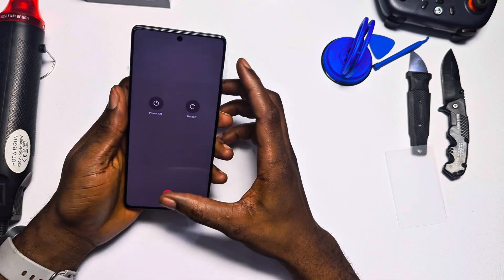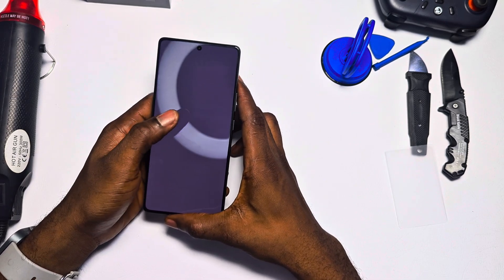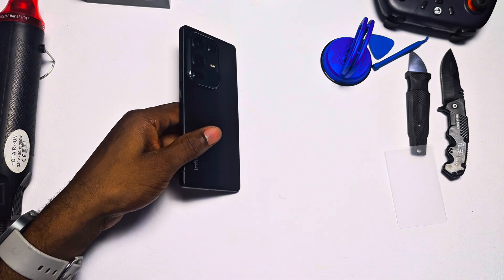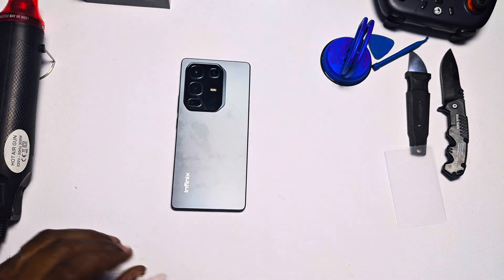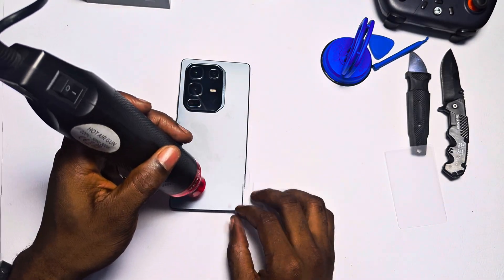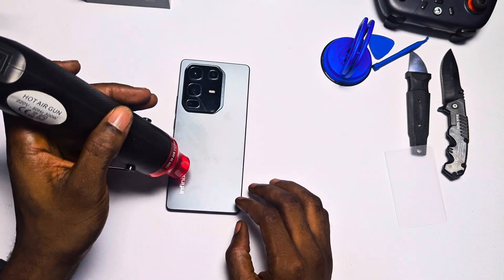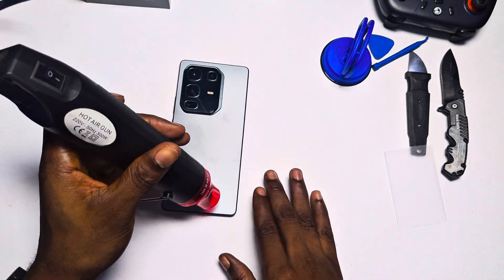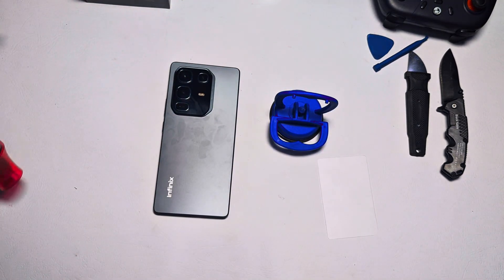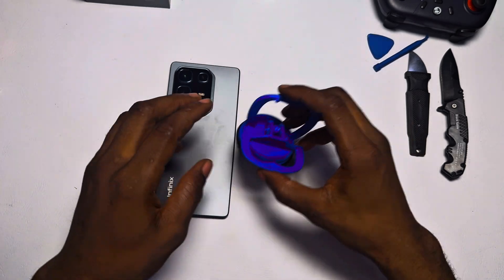Both devices have plastic back covers, which might disappoint some users looking for a fully premium build. In terms of durability, the Note 50 Pro is rated IP64, meaning it's resistant to dust and water splashes. The Camo 40 Pro still has the edge here with a tougher IP69 rating, capable of withstanding more extreme conditions. Now let's get inside this device and see what it's made of.